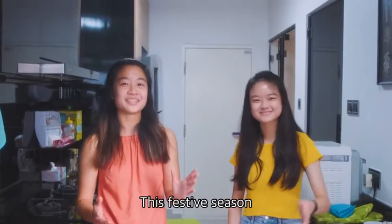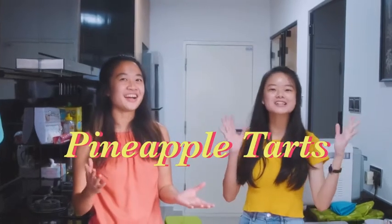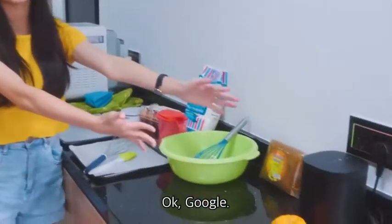Hi everyone! This festive season, we will be baking a pineapple apple tart — with the help of our Sonos One. Here we go.